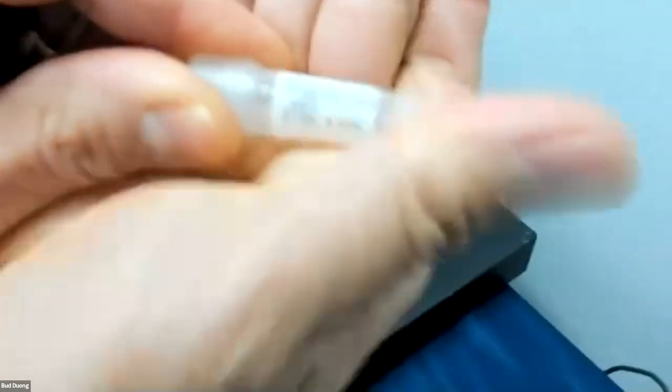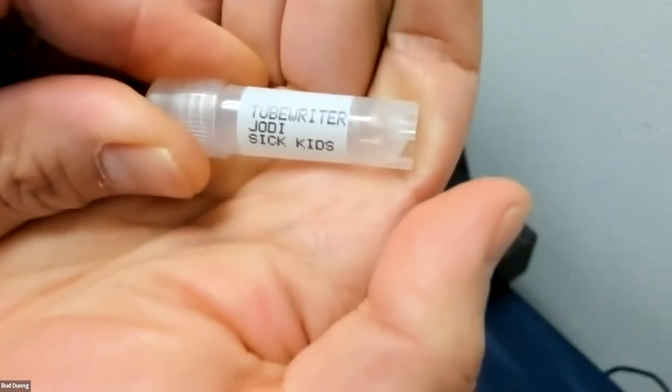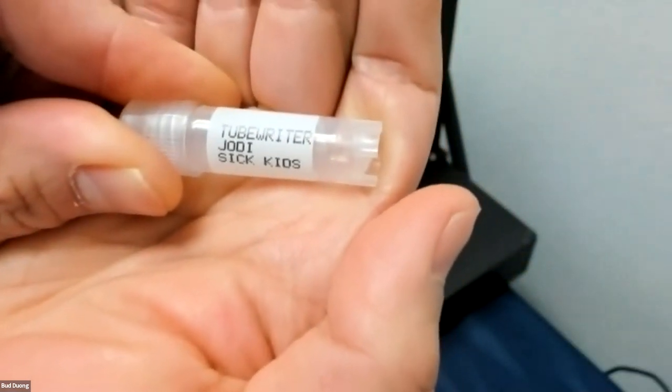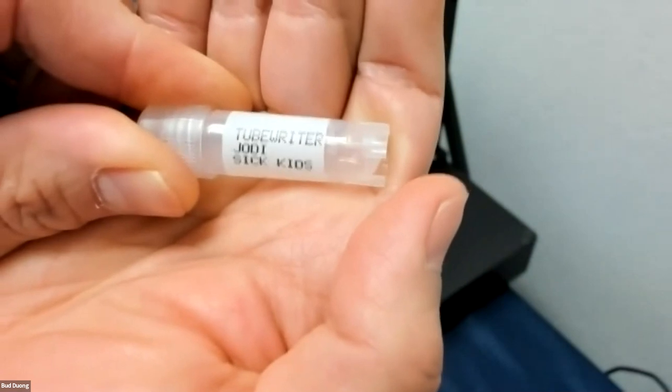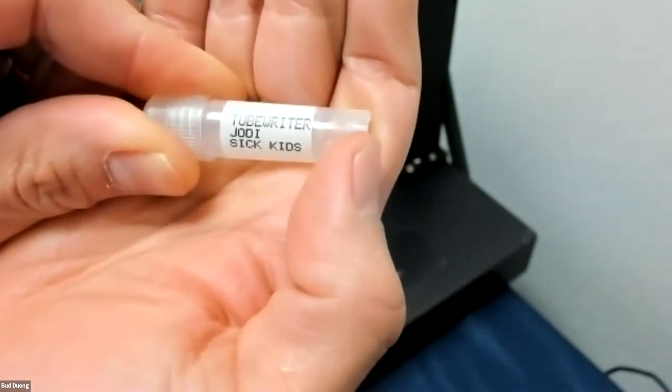As you can see, the ink dries instantly to the touch. For full alcohol resistance to kick in takes about 30 to 45 minutes, but for normal handling — and oftentimes even if you're using 70% alcohol — it's totally fine.